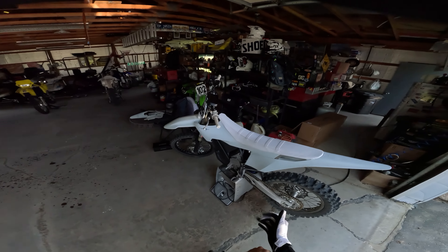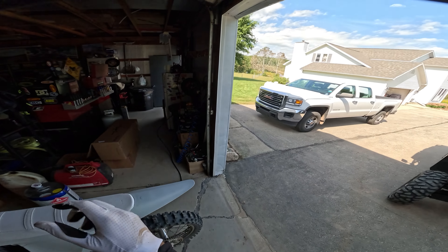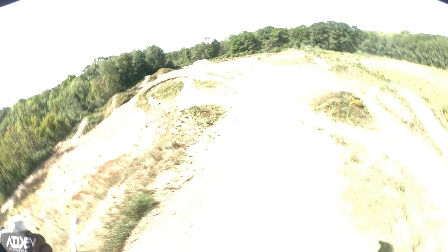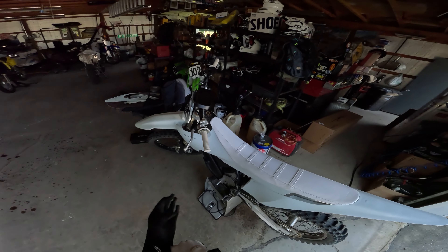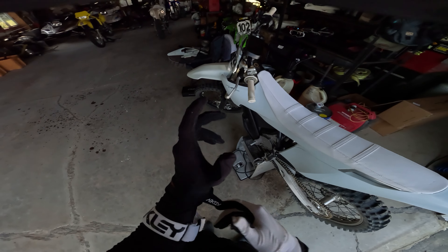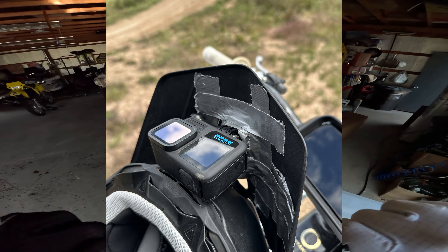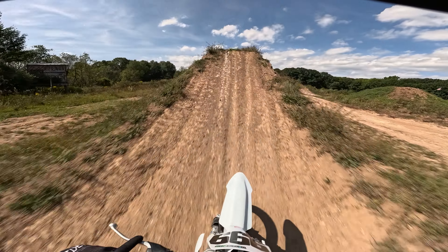Okay, try number two. First attempt I had the wrong settings on and ended up breaking them out. That mount didn't work — I don't have the curved one that goes under the visor. I was just running it with some tape, so now we have a lot more tape and we shouldn't have any issues. Let's try this again.